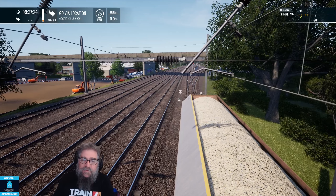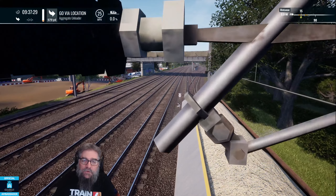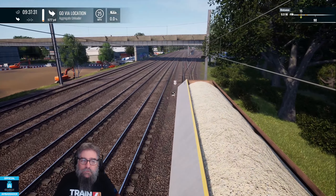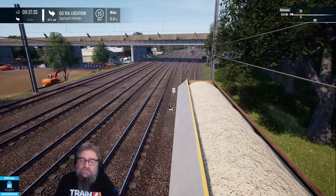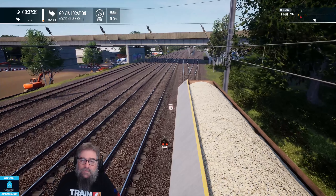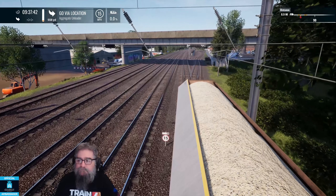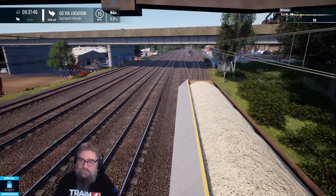Always a little bit of a jump scare when that happens. I'll just get this thing down towards the unloading point and then I'll take you through the unloading process. It's pretty difficult. I think people might actually have trouble with this one, but I'm here to help.